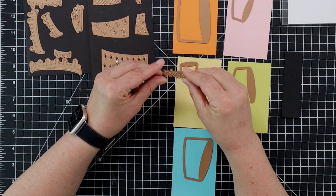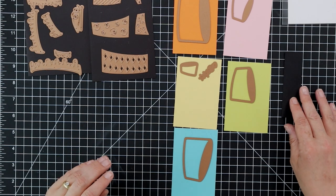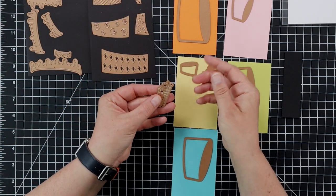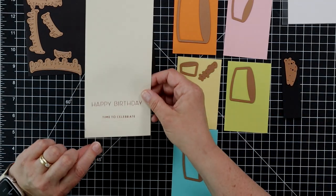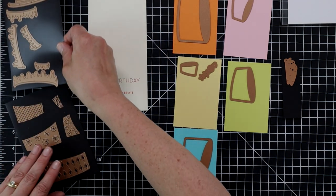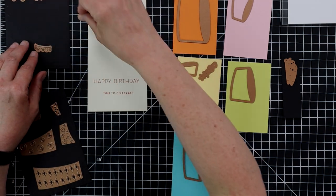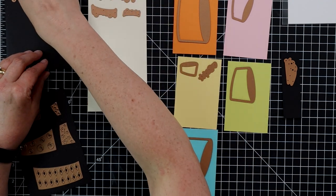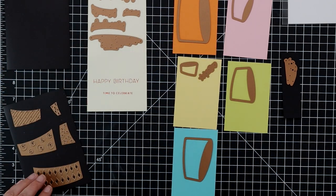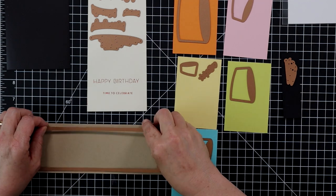I'm also die cutting the little hearts and stars onto different colors of cardstock for a nice confetti look — at least three colors. The candles, which look like party streamers, I'll die cut onto the black cardstock. For the cream colored cardstock I'll cut all five of the dripping icing layers, plus the little piping sections for each layer of the cake. I also have Spellbinders slimline rectangle dies and I'm going to use one of those on some craft cardstock.